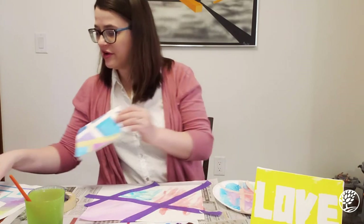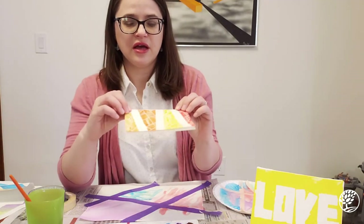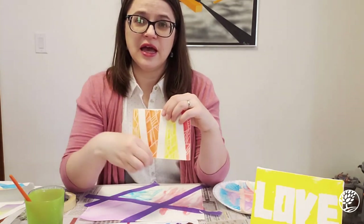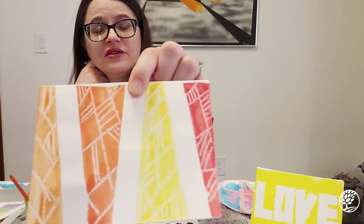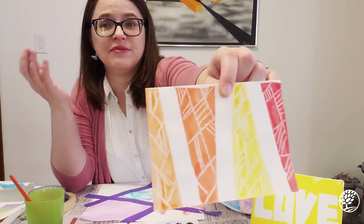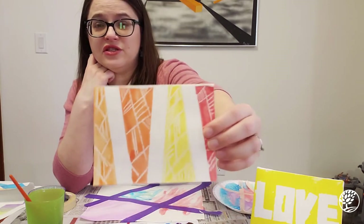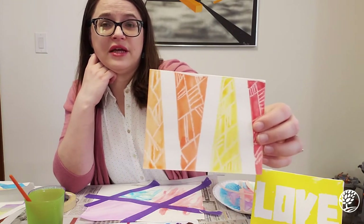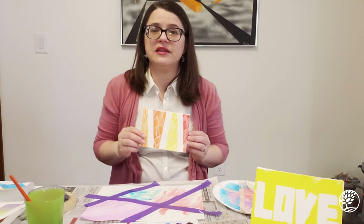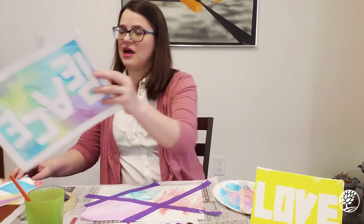Here's another card using the same heavyweight paper and tape resist process, but before I painted I took a white crayon and drew some geometric lines. When you paint on top, the white crayon areas don't accept the paint, so when it dries you get these different patterns — that's a really fun thing to do with your preschooler. You could also do a secret message or secret image: draw something with the white crayon, have them cover it with watercolors, and they'll see the image revealed.